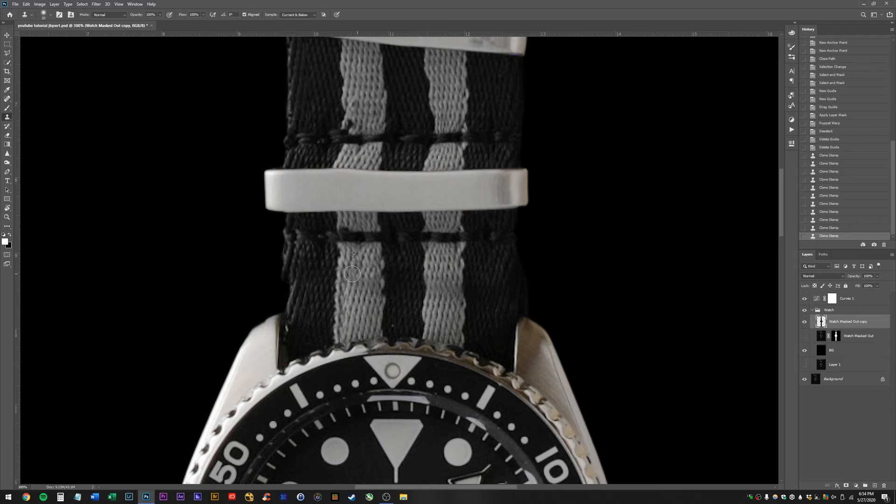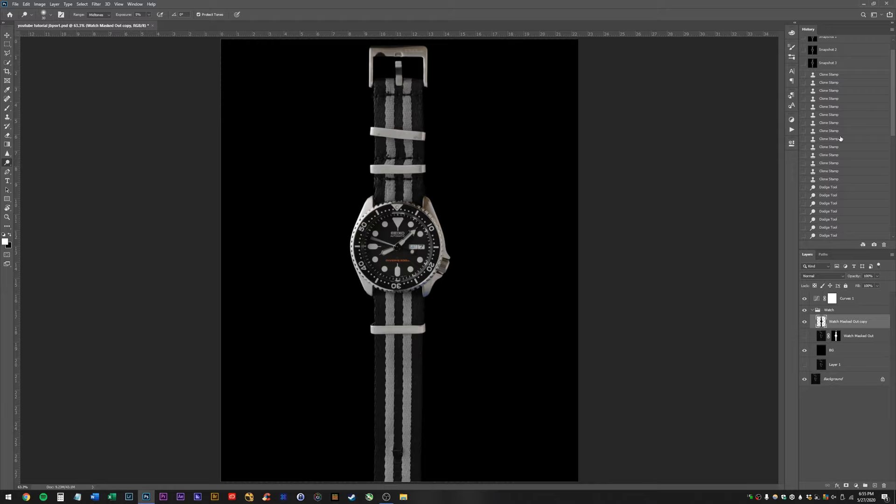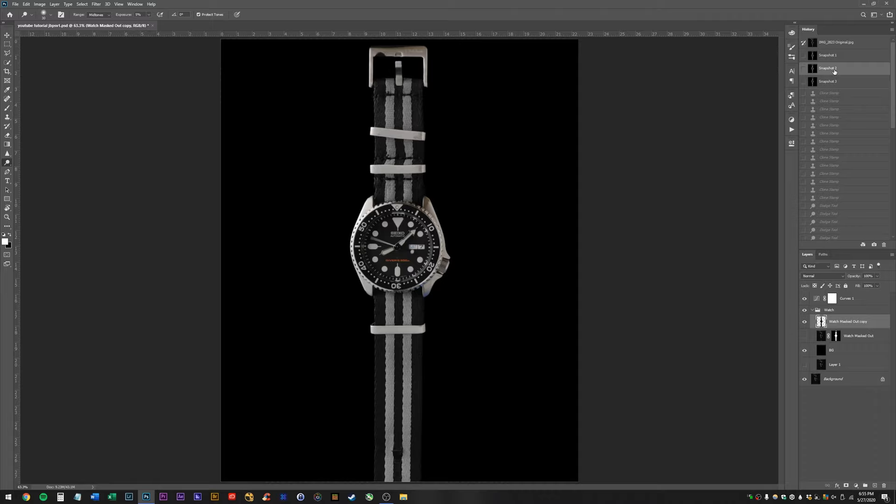Definitely having an issue here which we might be able to fix pretty easily — a little bit of clone stamping. Yeah, we're getting there. I think one of the issues now is that this area is too dark. I'm going to go to the burn tool — actually the dodge tool — go to midtones and we'll do exposure at 5%, just brighten this up a little bit.